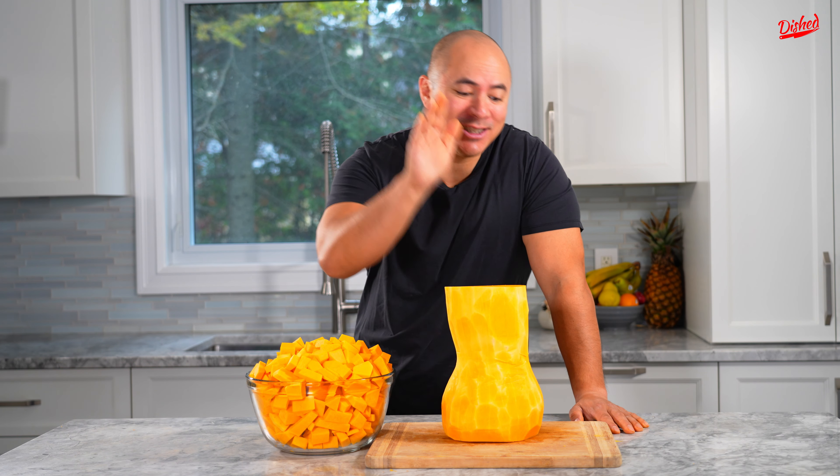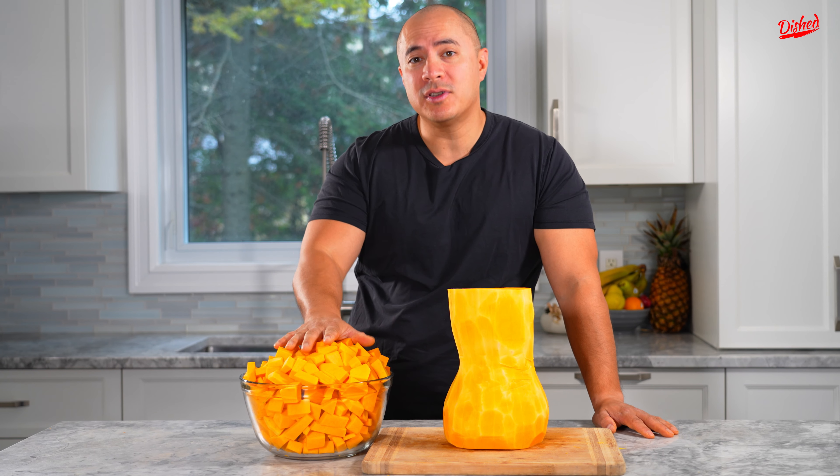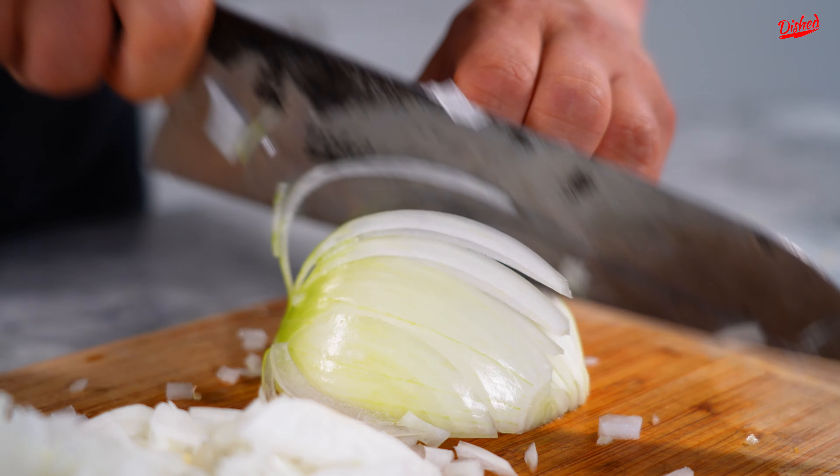I just finished chopping up half of this ginormous butternut squash and I still have so much leftover. I'm gonna just use what I chopped up here and keep the rest for tomorrow.